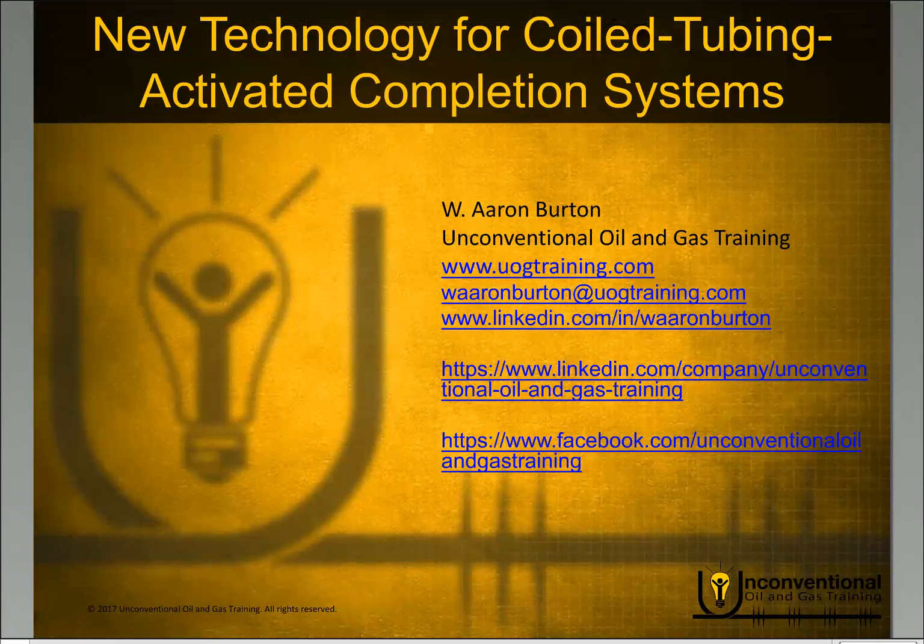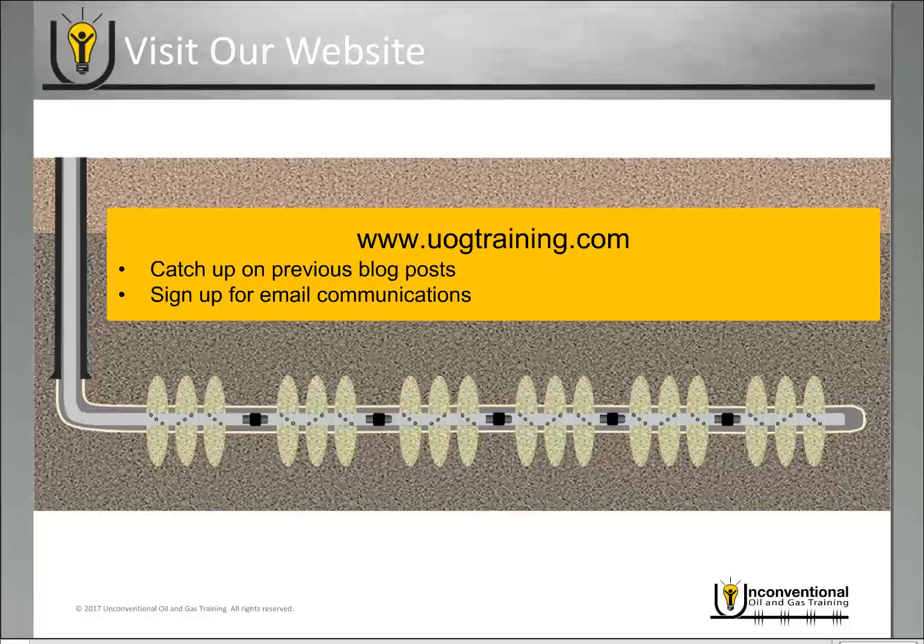Hello everyone, this is Aaron Burton with Unconventional Oil and Gas Training. Thank you for joining me today. In today's module we'll be looking at new technology for coil tubing activated completion systems. I want to mention the website uogtraining.com, where you can catch up on previous blog posts as well as sign up for email communications to receive an email every time a new video blog is released.